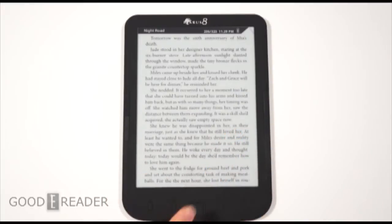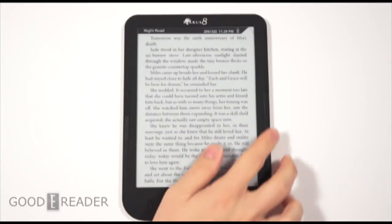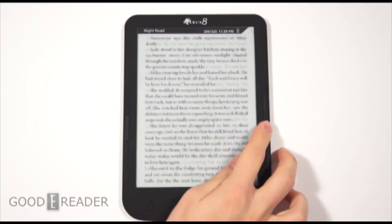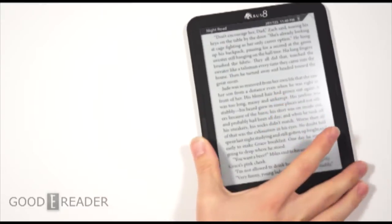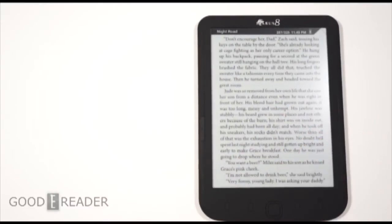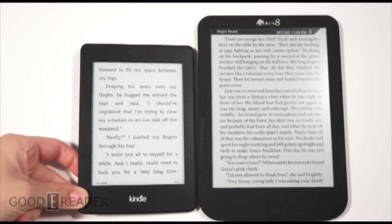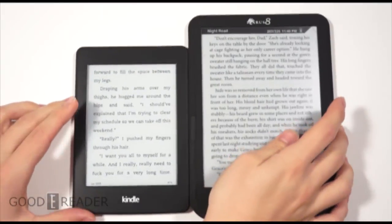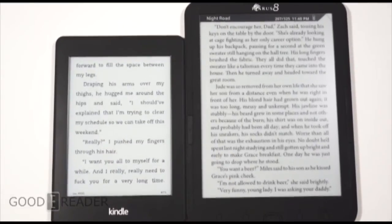Here's the Icarus 8 on an ebook on its own. Unfortunately it's not touchscreen, so you can't maneuver it like that. This is how big it looks. We're going to bring in one of our favorites, the Kindle Paperwhite 2 — it makes the 8 look like a monster. This is a 6-inch screen and this is an 8-inch screen, so you can really tell how big the Icarus 8's screen really is.